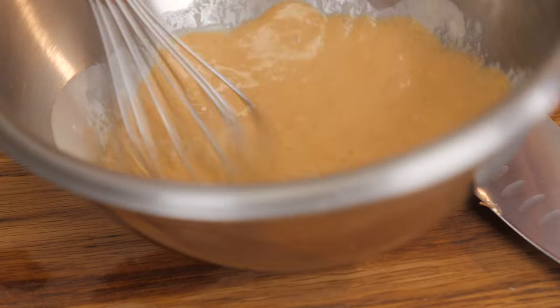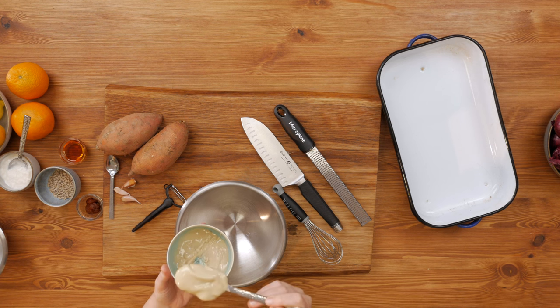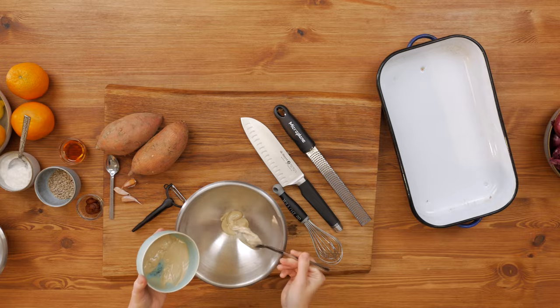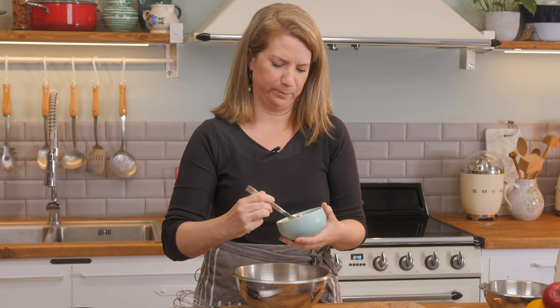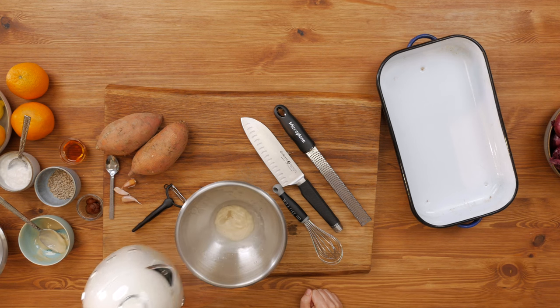The first thing we are going to prepare is our marinade. I'm taking some tahini, or in combination with some almond butter — a heaping spoonful. We have two big sweet potatoes so I go for a little more.